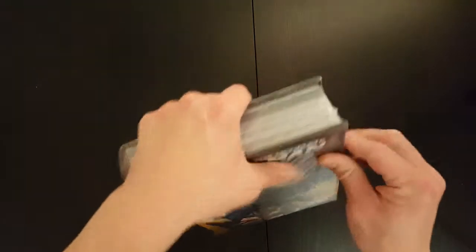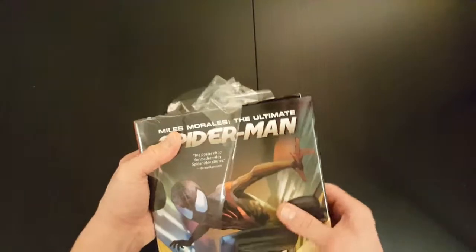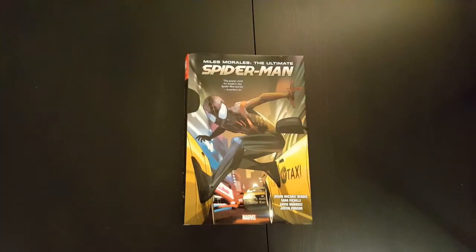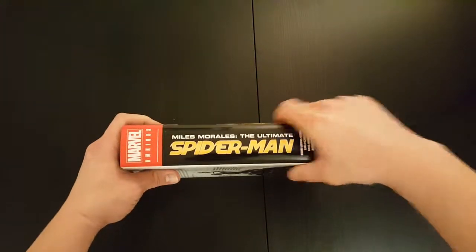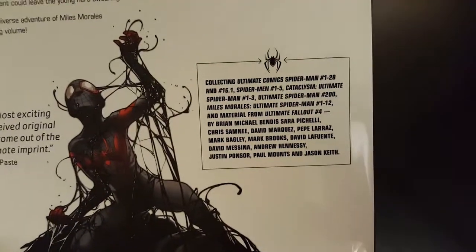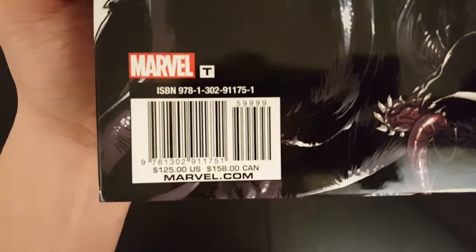So let's get it opened up. This is the front cover of the dust jacket, that's the spine, and that's what it looks like on the back. So you get a sense of what's included — I'm not going to read all that out, but you can pause the video if you want to get a closer look. And it has a cover price of $125.